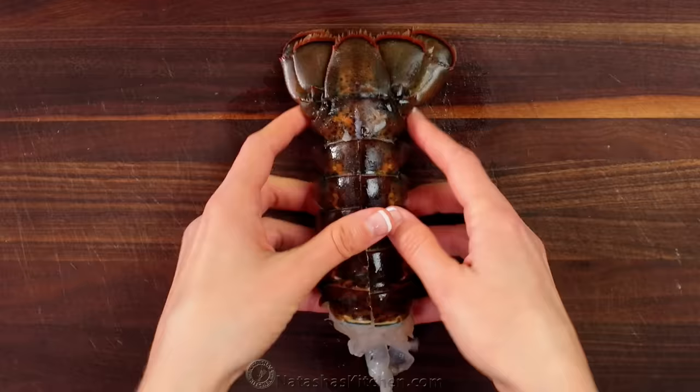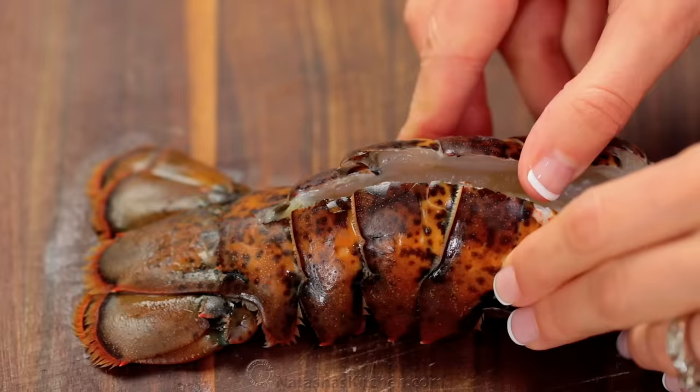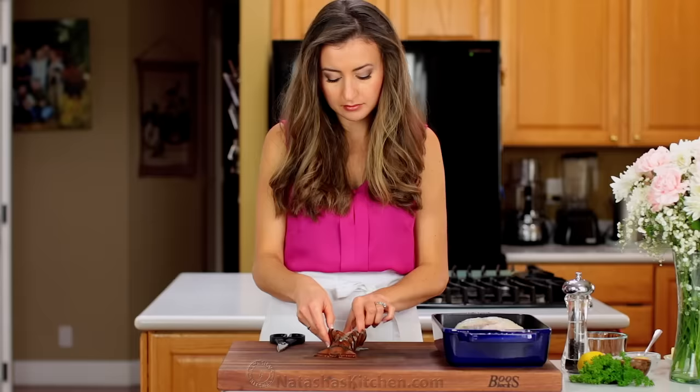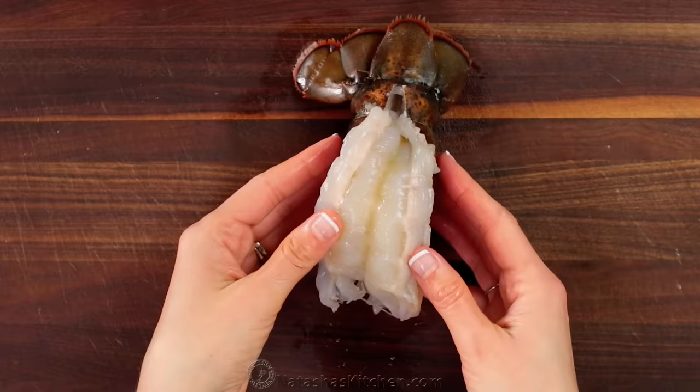Remove and discard the vein if you see one. Lift up the meat from the shell keeping it attached at the base, then press together the shell underneath and set the lobster meat back over the top and open it up to butterfly the tails.